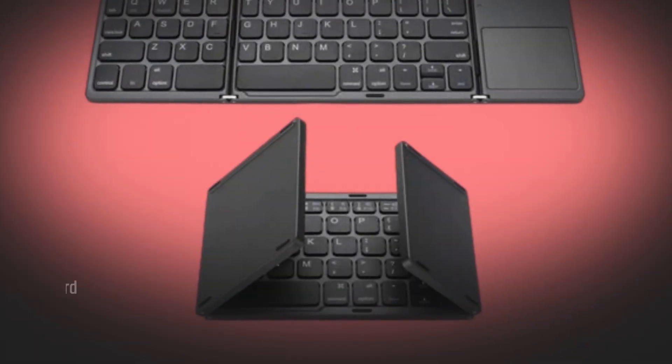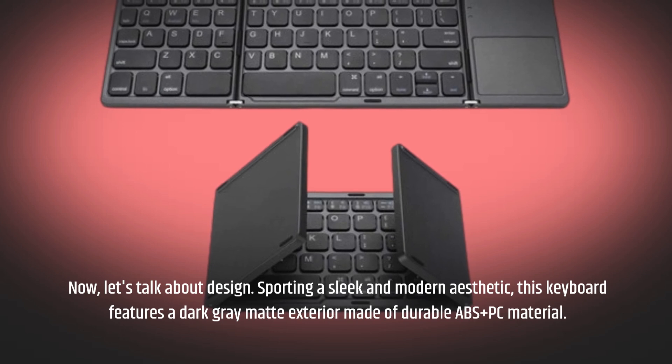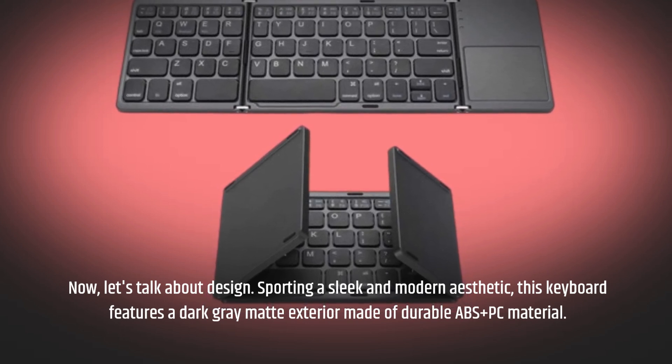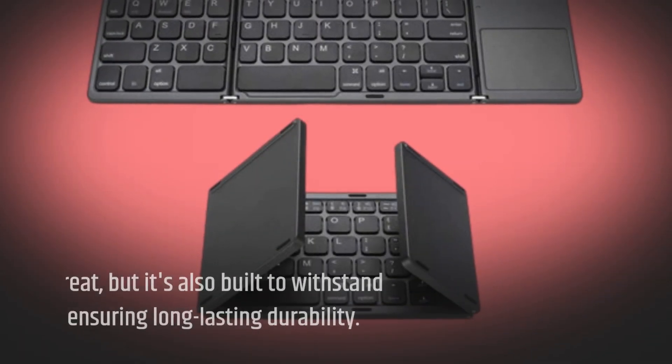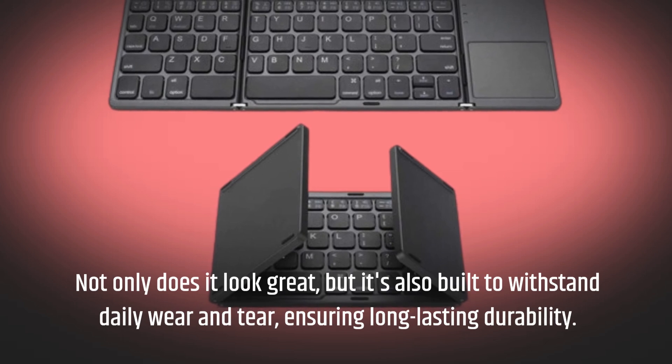Now let's talk about design. Sporting a sleek and modern aesthetic, this keyboard features a dark gray matte exterior made of durable ABS plus PC material. Not only does it look great, but it's also built to withstand daily wear and tear, ensuring long-lasting durability.